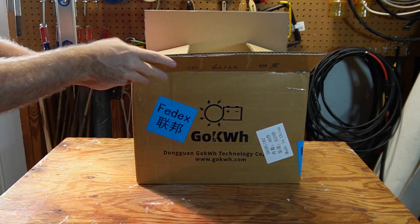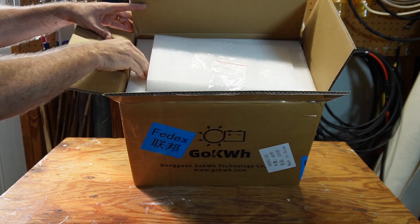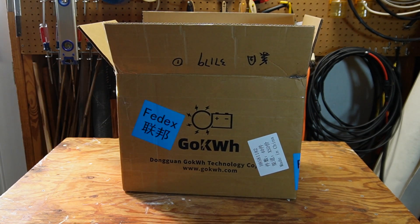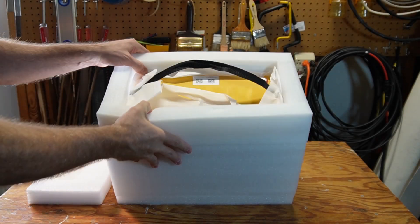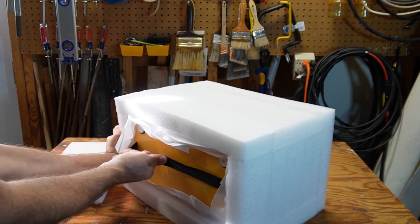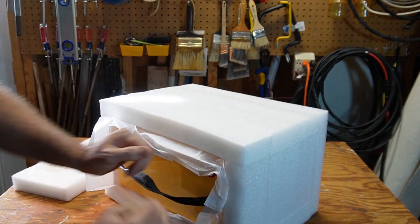So this thing comes packed pretty well in this box. I've got the M8 studs here, and the battery is in here — I'm going to have to pull this thing out on the ground. Okay, I got this pulled out of the box and it's still in there really tight. Packed very well — I think I could drop this thing and it wouldn't hurt it at all.